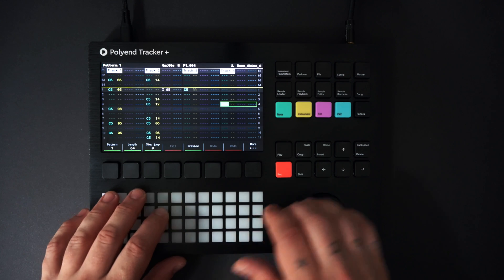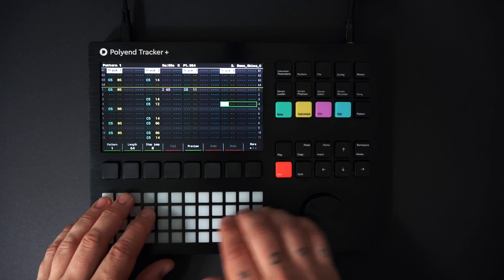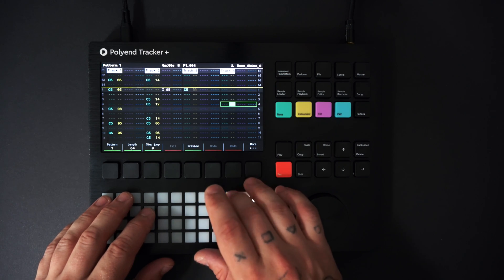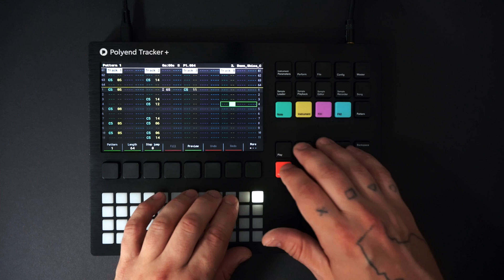Now I'll work on the melody and bass — just quickly record in a couple of stabs. I'll use two instruments here. I'll make sure the instrument is selected, then hold record and press play.